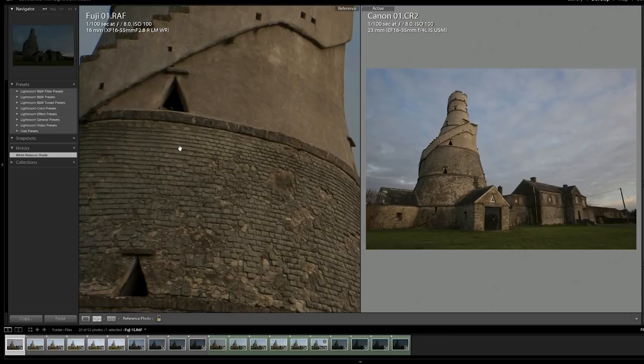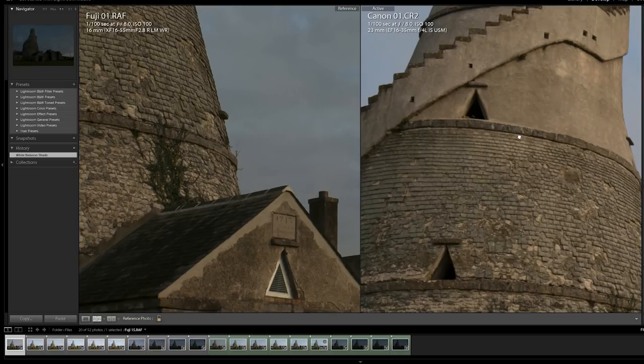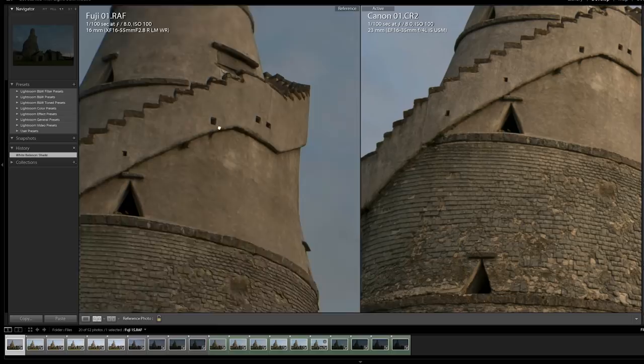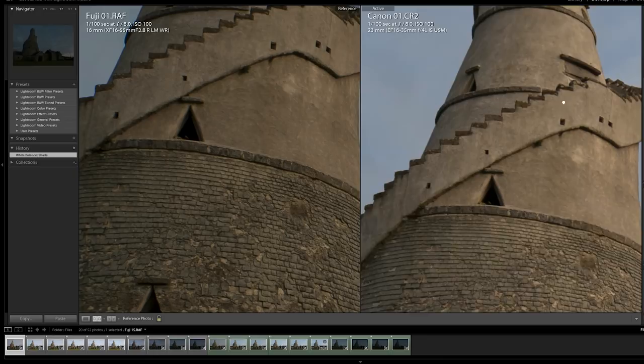Wow — there's a lot of detail there, that is great detail. Let's have a look at it side by side with the Canon. You really can't tell the difference between these two. On the left is an APS-C sensor and on the right is a full-frame sensor — that is staggering, that is unbelievable considering the price difference in both camera and lenses.